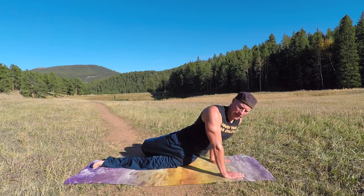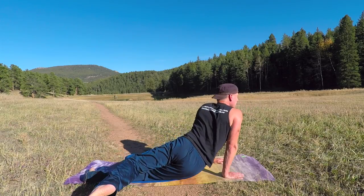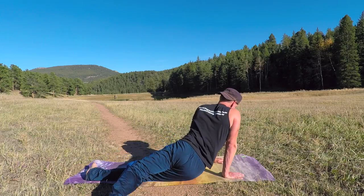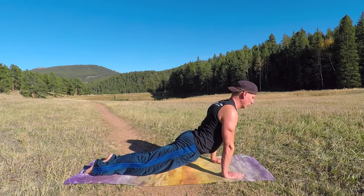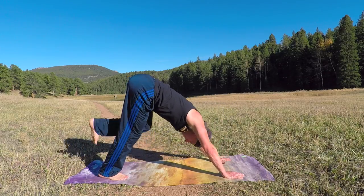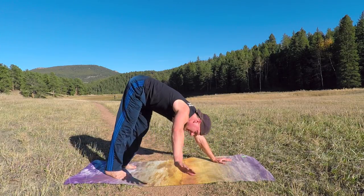I teach this one a lot and I like it a lot. One more time each side. Okay, back to your up dog or cobra lift, and then downward facing dog. Feel that in the shoulders and the arms. Let's keep moving.